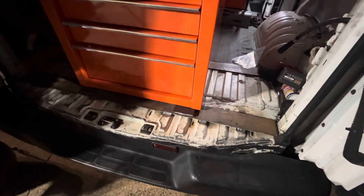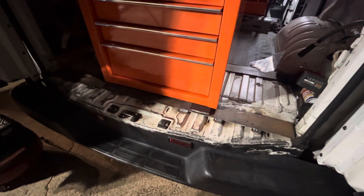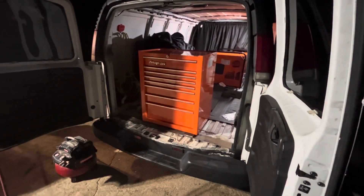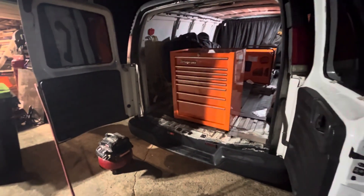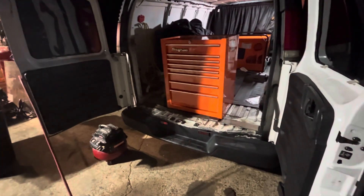I might try to put some kind of Teflon or nylon strips on this metal part to make it slide easier — I'm not really sure yet; we'll see how it goes. Thanks for watching — I bet you've never seen anything like this before. It's not done yet but it's getting close. Don't forget to hit that thumbs up and subscribe to my channel. We're a small but growing channel — thank you!